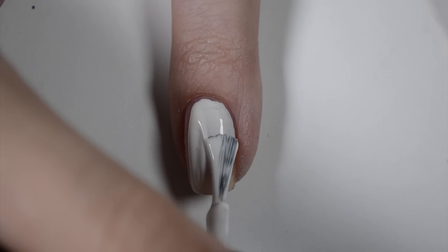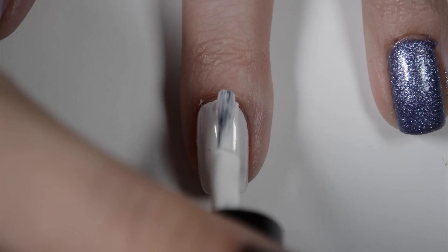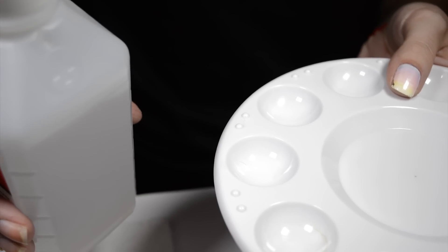Apply base coat then white polish. For these nails, we are going to add isopropyl alcohol to sharpies to make something similar to watercolor paint.